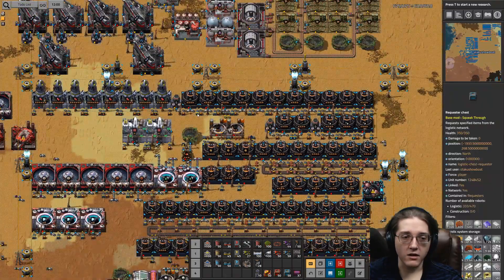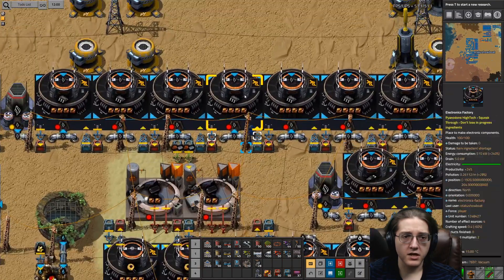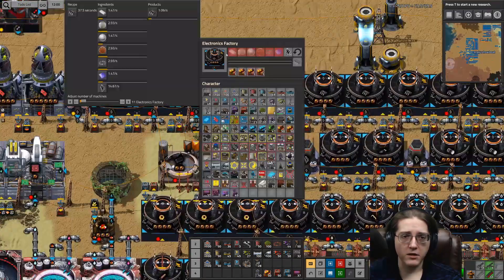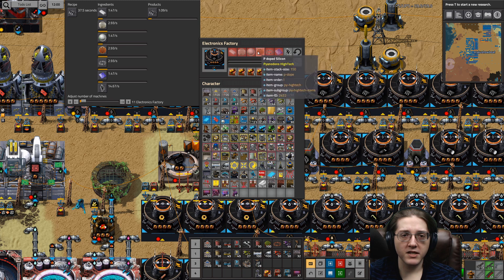Moving right along, let us now cover the actual new things here. We'll start with diodes, microchips, and transistors. Microchips! Microchips will require plastic — we talked about plastic when we made microfiber — light and doped silicon, p-doped silicon, cermit, tinned cable, and tin plate.